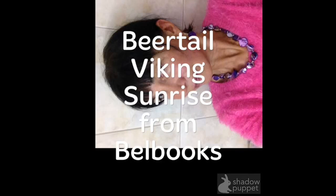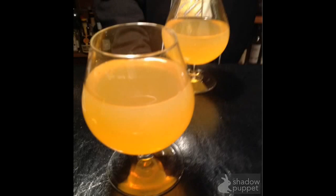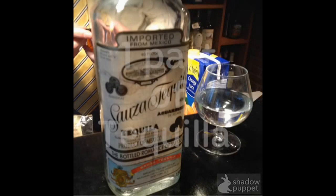Hello, my name is Irina Björn and I would like to create a good Christmas for you. Today it's a recipe from a real Viking. My dear life, it's called Bear Tail Viking Sunrise. This drink is like a sunrise — it's so nice — and here is how you can make this at home.